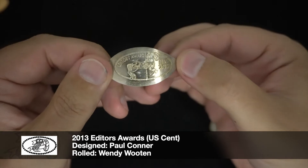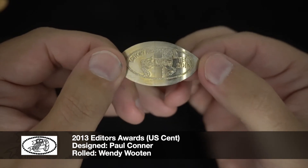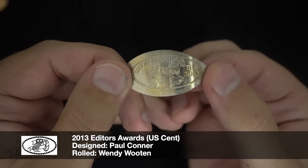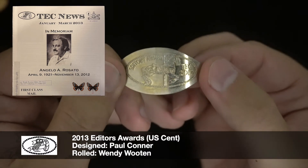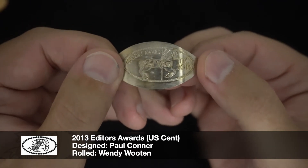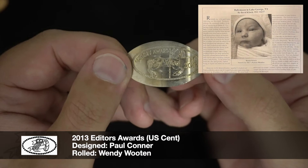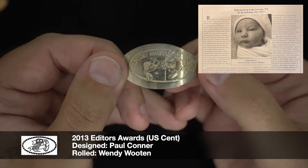Next was my first editor's award for 2013. I earned this because any member can actually submit an article to put into the newsletter — it can be a tip, a story, an interesting anecdote, anything you want. If it gets published, you'll earn one of these editor awards. For this one I had actually put in an article in the January and March 2013 issue called 'Baby Moon in Lake George, New York.' Right before my first daughter was born, our soon-to-be pediatrician told us we should take a 'baby moon' — your last little trip together before the baby arrives. We went up to Lake George for a long weekend and of course I found a whole bunch of press coins up there. I wrote an article about the different machines I came across, and they were even nice enough to publish a picture of my daughter when she was born. Really special — I really like this coin.